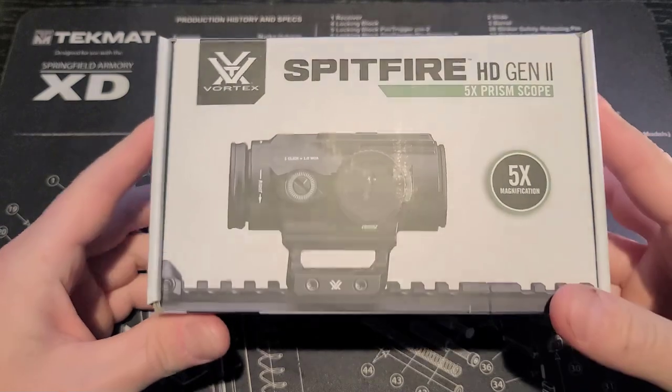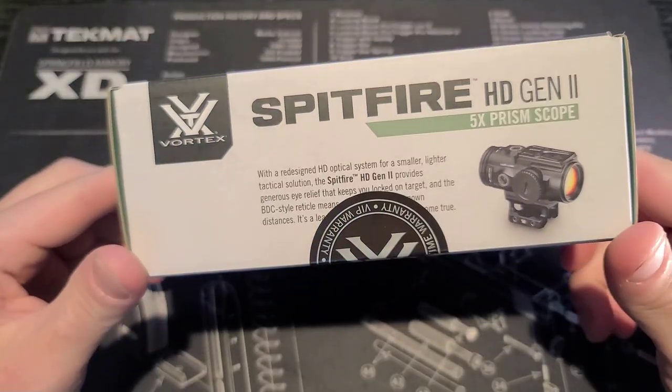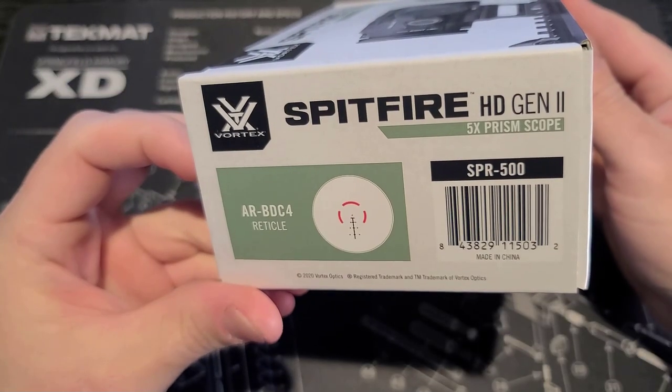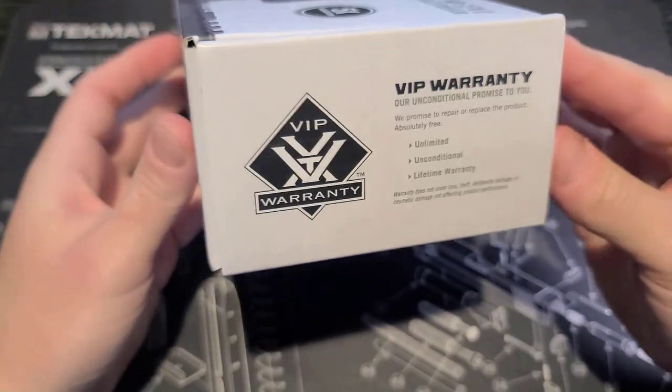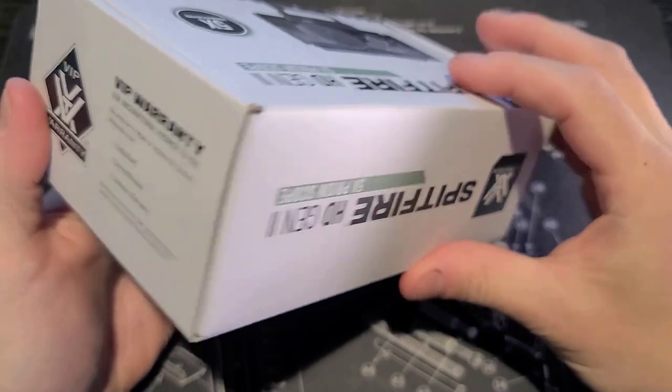At first glance, the box is nicely done — high quality graphics and much of the same info we just saw on the website. You can also see the AR BDC4 reticle that the optic comes with. On the side, you'll see the warranty information, which states the unconditional lifetime warranty, which is pretty cool.